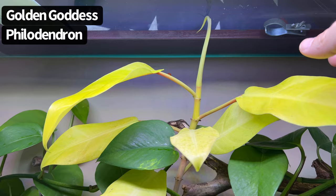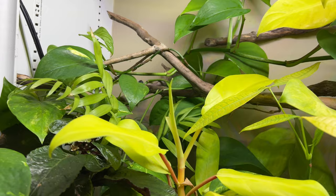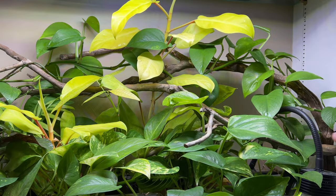It's already up to the glass and I may have to raise this shelf a little bit. The other cutting is coming along - it's growing slower but it's still looking great. I did add a second tree branch to the background to give the vines something else to climb on, but also just to add some visual interest.